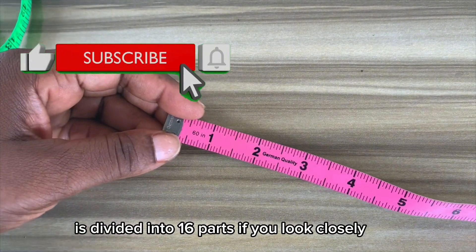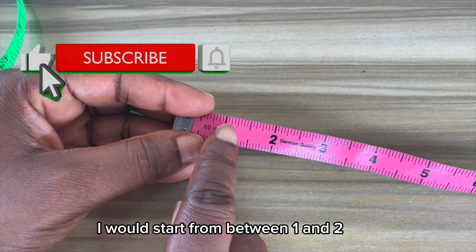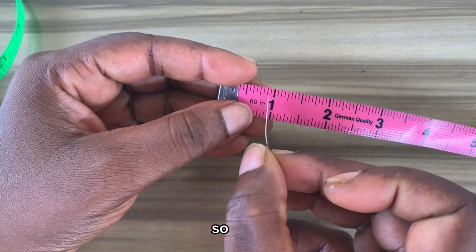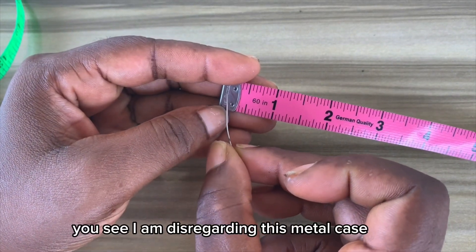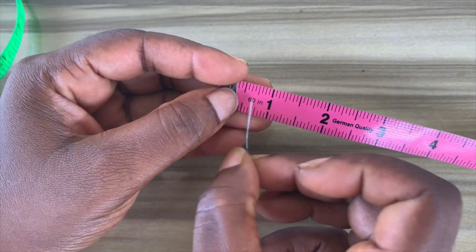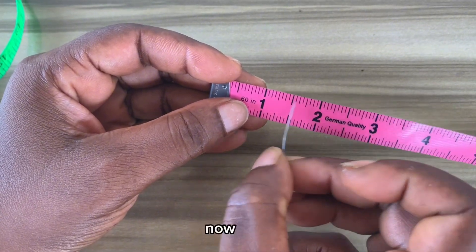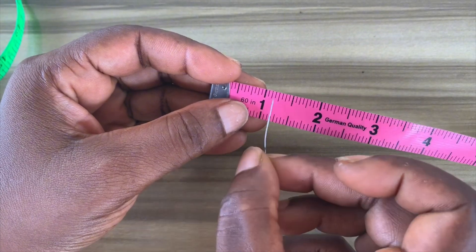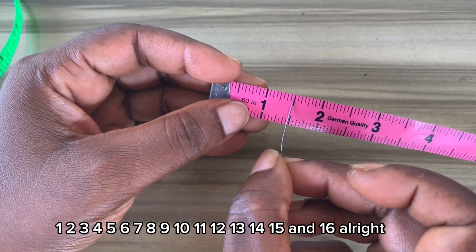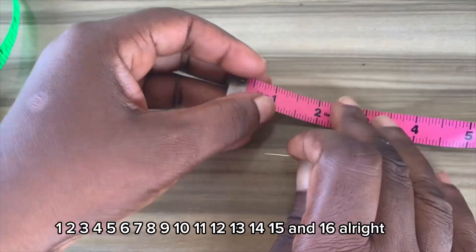This particular tape that you're seeing is divided into 16 parts. If you look closely we can count them — I'll start from between one and two because of the metal casing that is covering it. I'm disregarding this metal case, so we're going to start from one — I'll assume that is zero. 1, 2, 3, 4, 5, 6, 7, 8, 9, 10, 11, 12, 13, 14, 15, and 16.